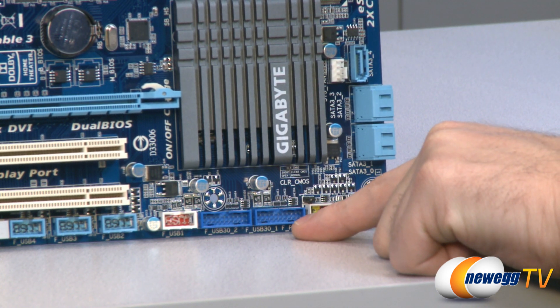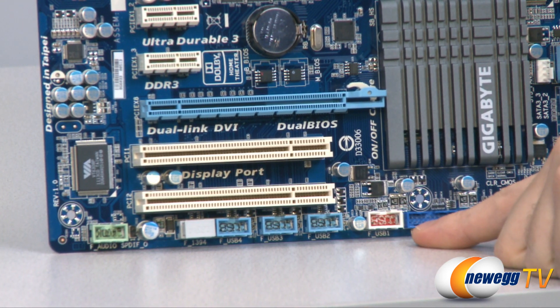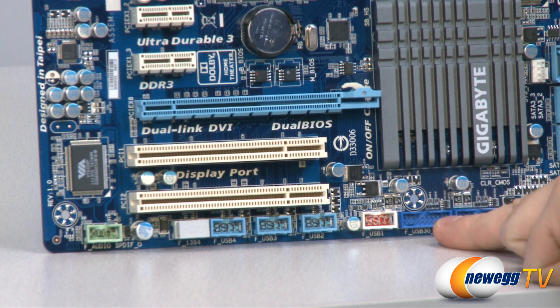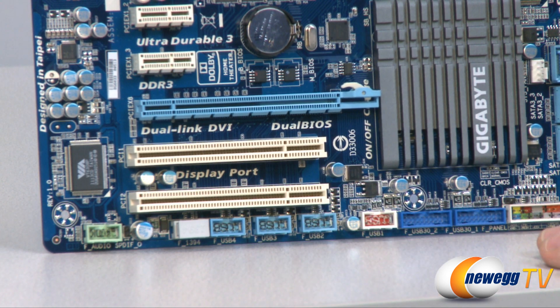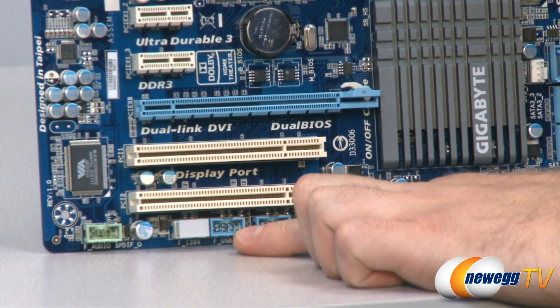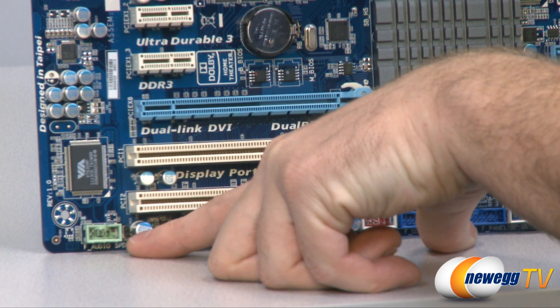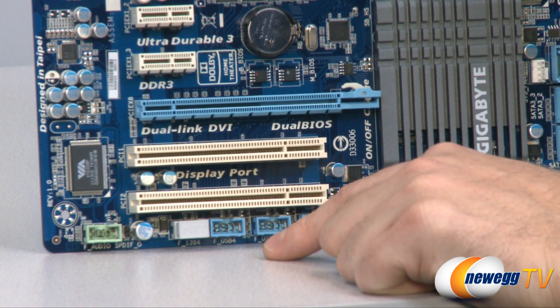Next to that we have two front panel USB 3.0 headers — both controlled by the A75 chipset — and then four USB 2.0 front panel headers. So in total, there are four front panel USB 3.0 plugs and eight front panel USB 2.0 ports — lots of USB connectivity. Next to that we have a FireWire 1394 header, and on the far left we have the audio front panel header, clearly labeled with a little green plug that says audio on the inside.